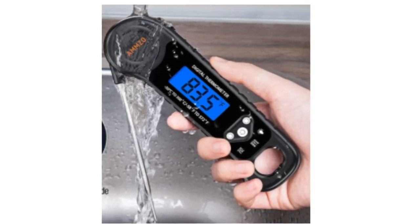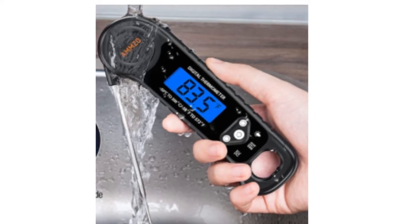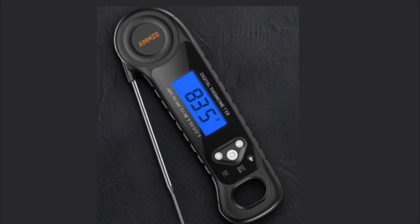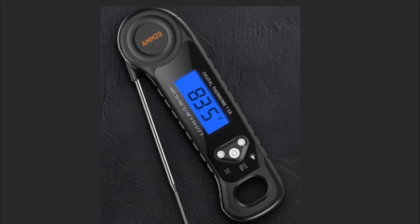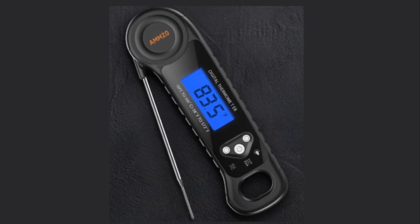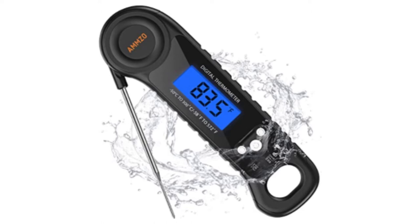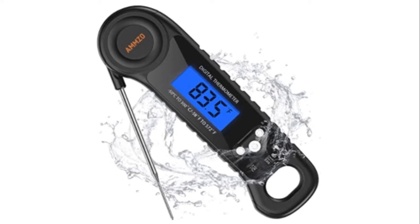Number five: AMMZO Digital Meat Thermometer. The ultra-thin, anti-slip grip design makes this digital grill thermometer easy to maneuver. This 4.5-inch food-grade stainless steel probe keeps your hands burn-free in high heat situations.